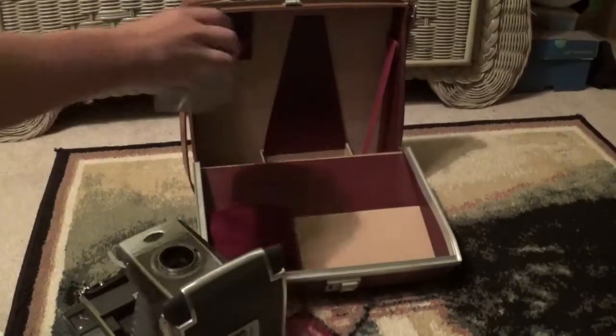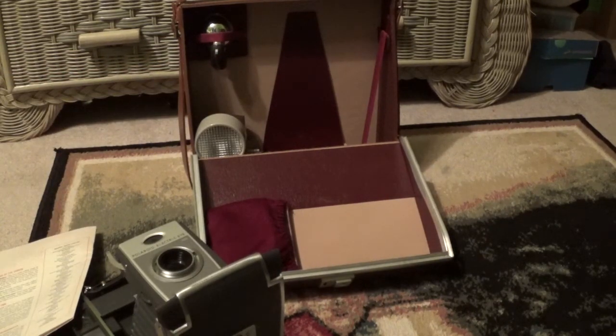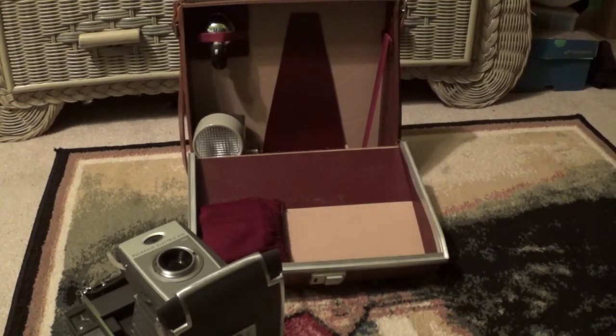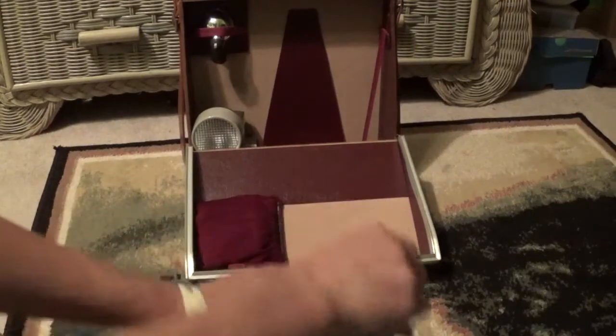Now take the Wink Light and set it down there. Next, you take the auxiliary flasher and this goes up. Next, you take your nice mint-in-box Sylvania AG-1 flash bulbs and you put those in this little bag down here. The papers — I know I hadn't put them there the first time, but since this is going to be a formal video, I'm going to put them where they're actually supposed to go.